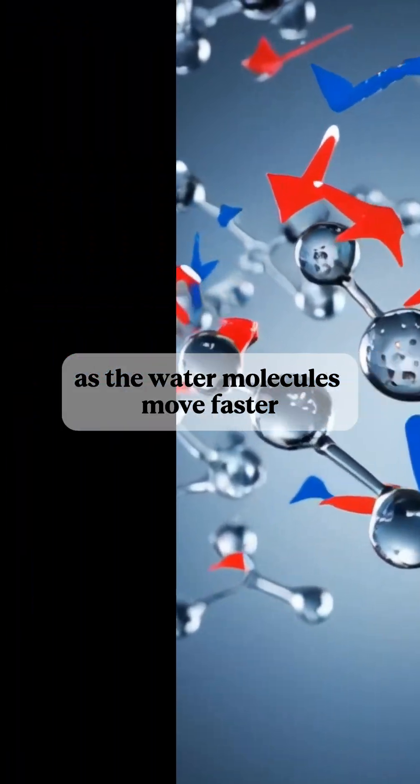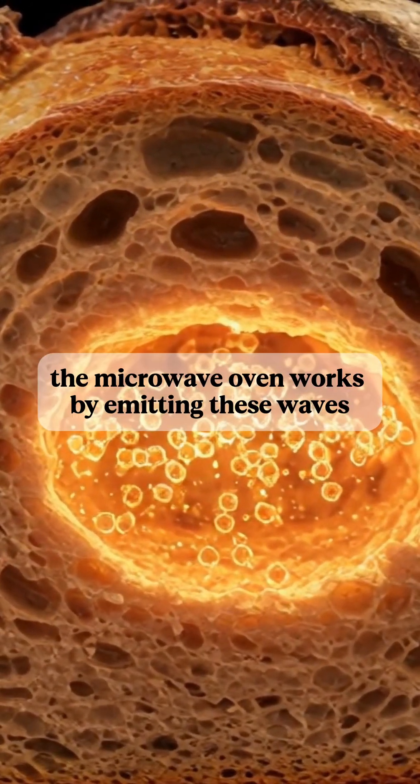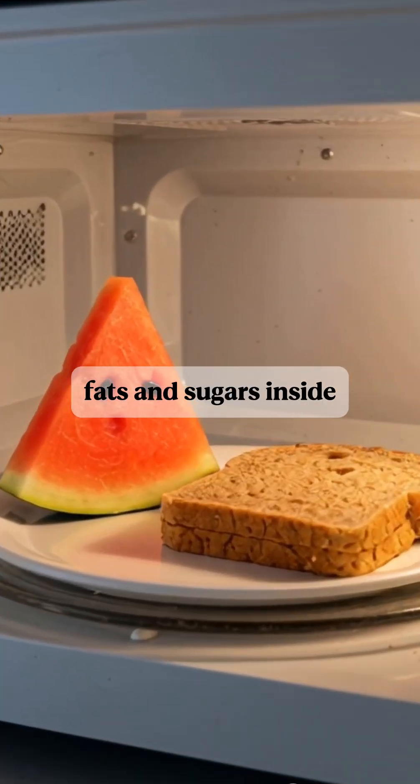As the water molecules move faster, they generate heat, which then spreads to the rest of the food, warming it up. The microwave oven works by emitting these waves into the food. When the waves hit the food, they are absorbed by the water, fats, and sugars inside.